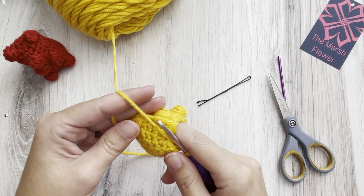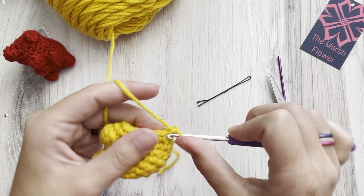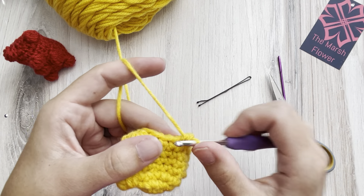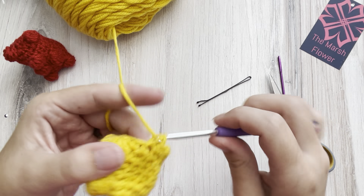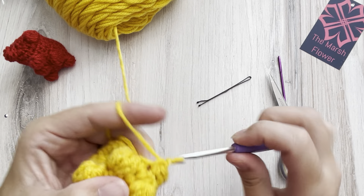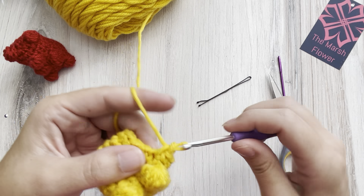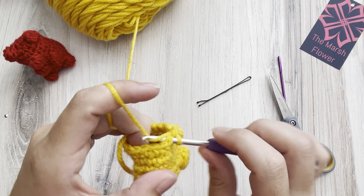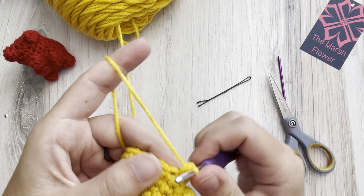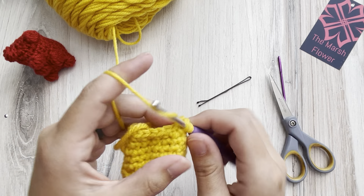In our next row we're going to increase back out to 18 stitches. We'll work our increase-and-single-crochet pattern all the way around until we reach 18.